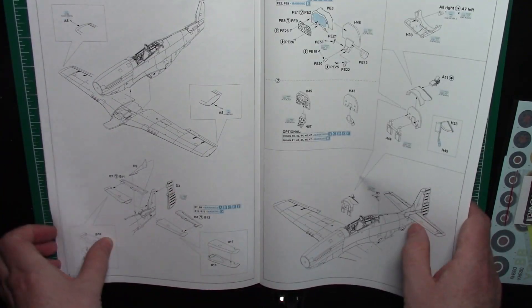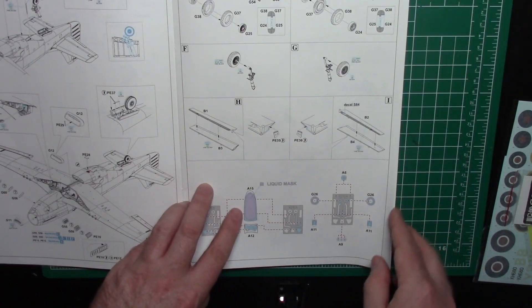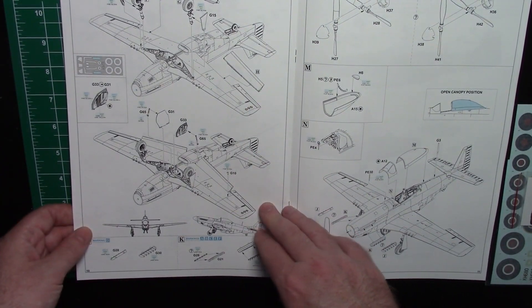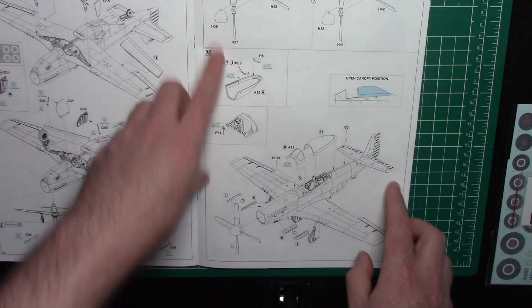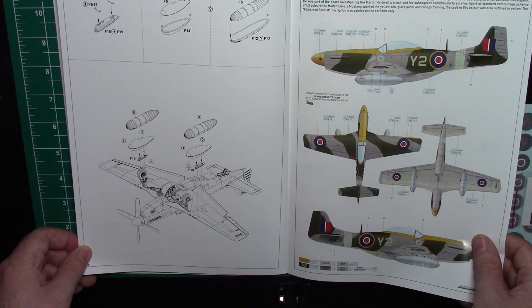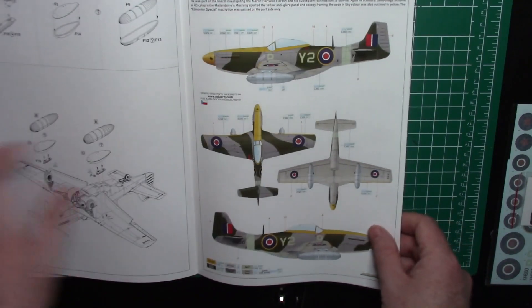Just looking back here — the cowl flaps are attached, so you need to cut some stuff out if you want to add the engine. Then there's the mask section showing you how to mask it up and what parts to use for the canopy. Then flaps, and it's going to show you the stance, spinner and props, propeller, and a couple of long-range fuel tanks. Then back to the markings.